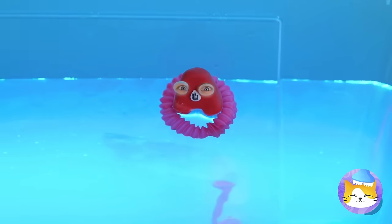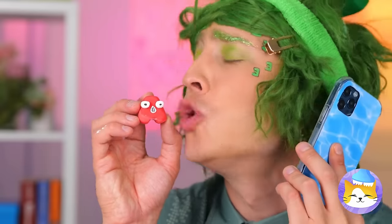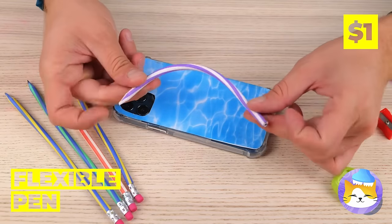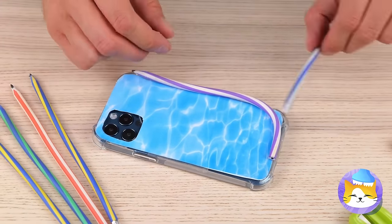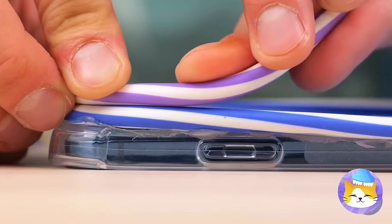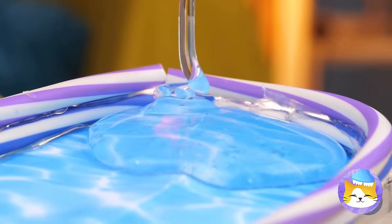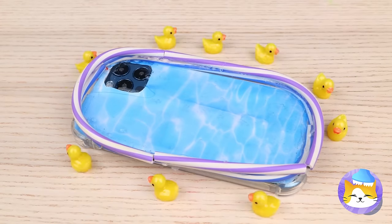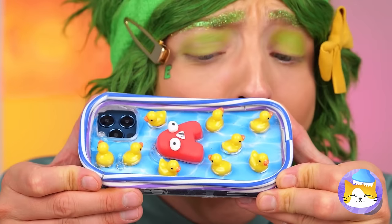Uh-oh, someone call the lifeguard. We need a safe place to swim. Wrap some flexible pens around a phone case. Squeeze some clear glue inside, and it's rubber ducky time. Now A's got his own pool.